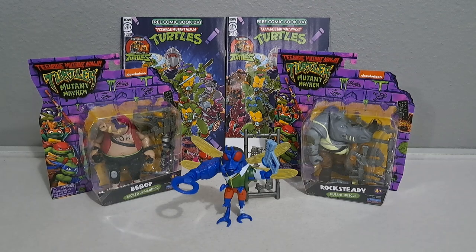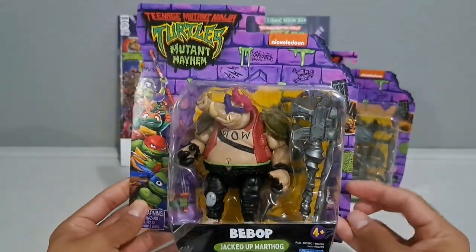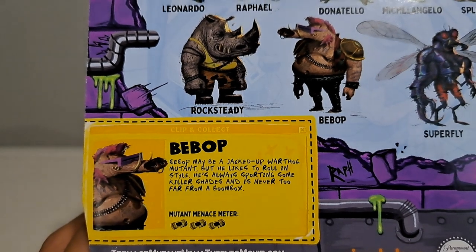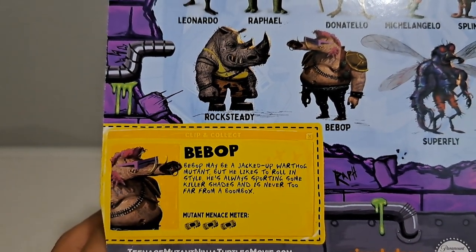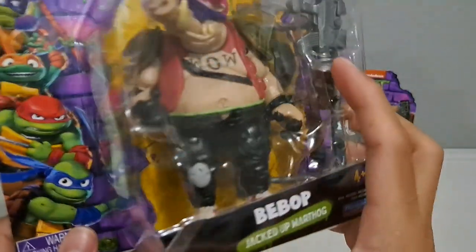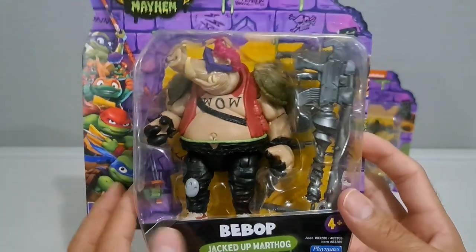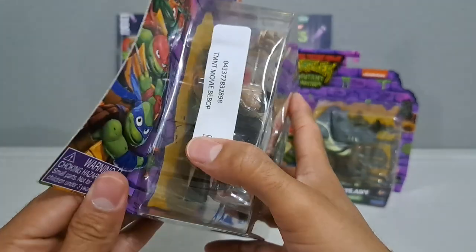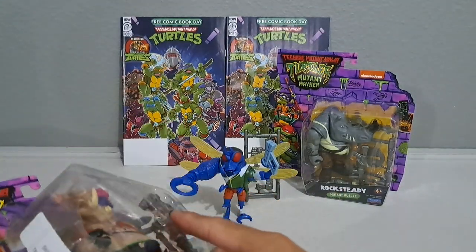Taking a look at Bebop's packaging front and back — his bio reads: 'Bebop may be a jacked-up warthog mutant, but he likes to roll in style. He's always sporting some killer shades and is never too far from a boombox.' His mutant menace meter is rated at three canisters of ooze. The first thing that sticks out is his tattoo — it says 'wow' but when he looks at it he sees 'mom.' He's got the iconic shades and the cool hair.